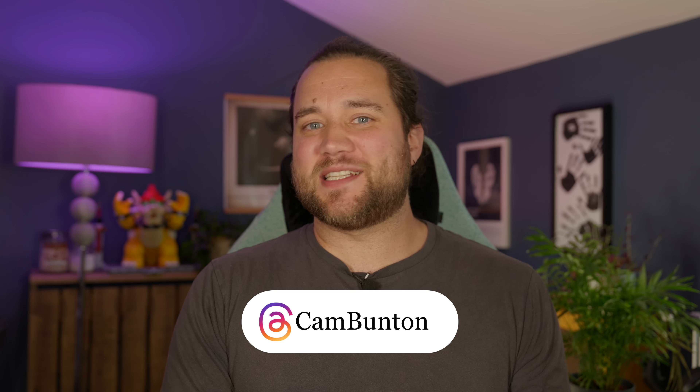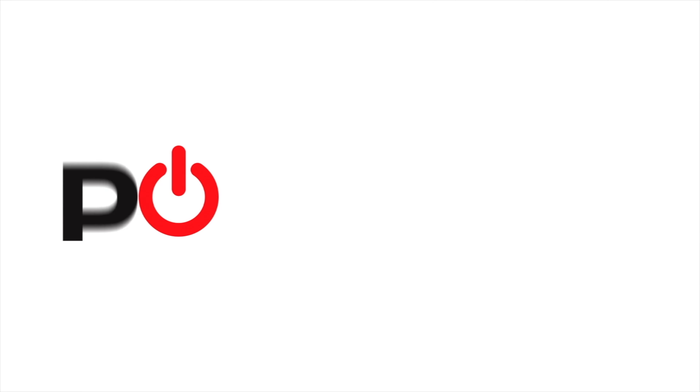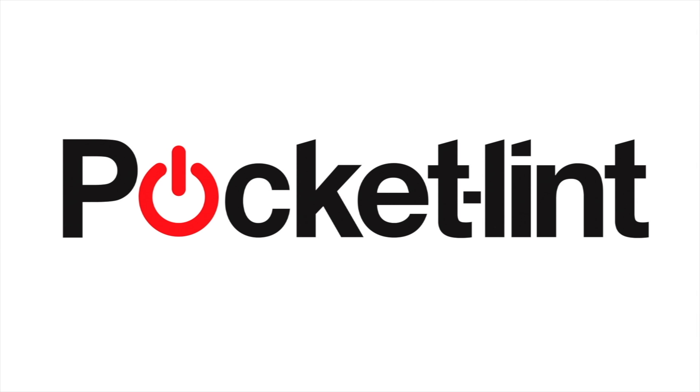Let me know what you think of these two watches in the comments down below, or you can get me on Threads — I'm at Cam Bunton. If you did like this video, please do leave a thumbs up, subscribe and tap the notification bell, and I'll see you again in the next one. Bye for now.